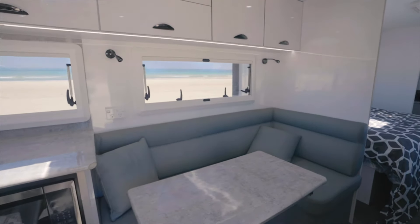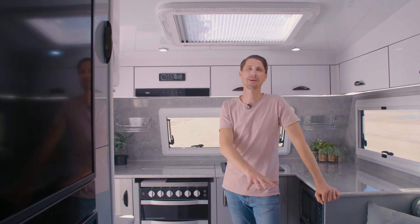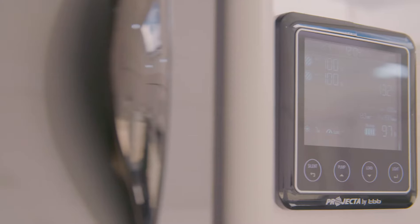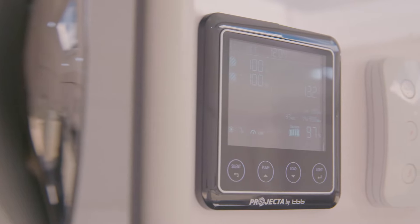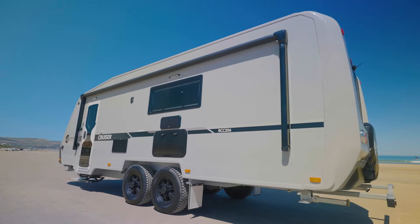Moving on from there, you've got the beautiful leather L-shaped lounge with the table that pushes down as a second bed. Across from that you've got the full-size fridge freezer and the full-size pantry. We've also got the projector PM300 with the LCD display which shows you your water tank levels and your solar information.